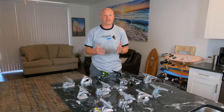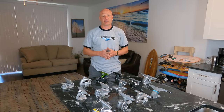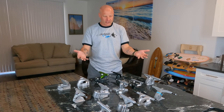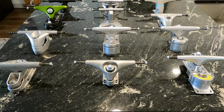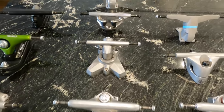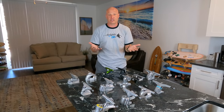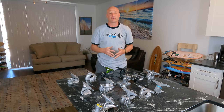Steve Palmer here with Surfskate Love, and in this video I'm going to dissect, review, and compare 13 surfskate trucks. I'm going to take all these apart for you, show you all the inner workings, explain how they work, what they're good for, and ultimately help you make the right decision of which surfskate truck is best for you.